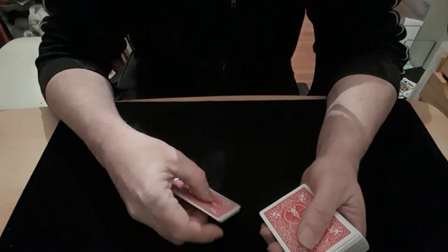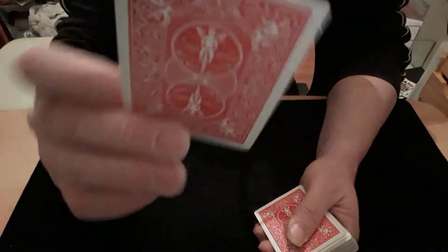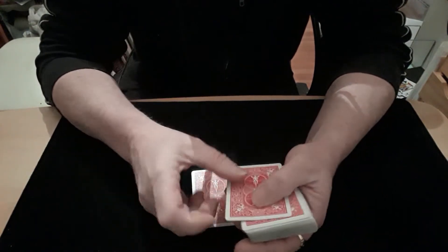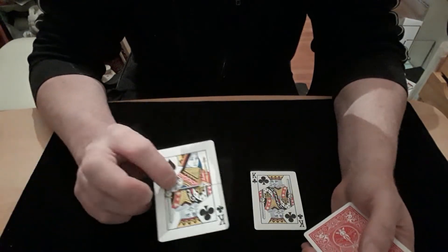Firstly, I used a card which I made into a short card, just by trimming a bit off that edge. You can see it's a bit shorter than that one. Just so when you do the dribble you can actually force that card. You also need a duplicate of your force card.